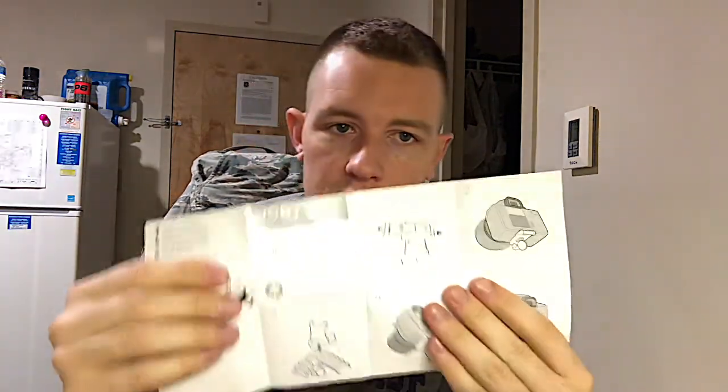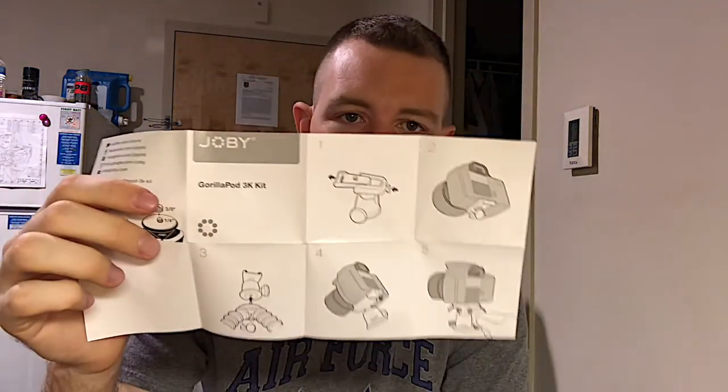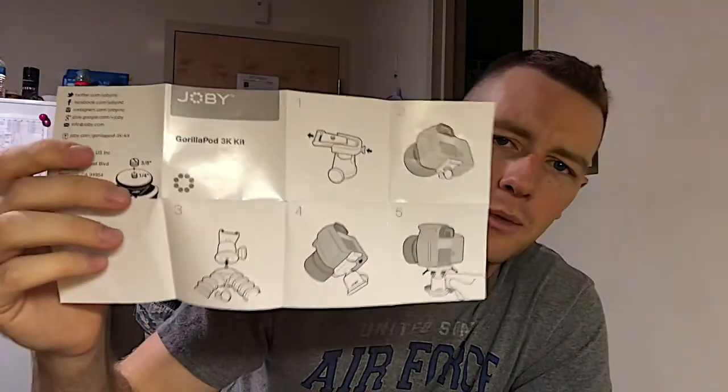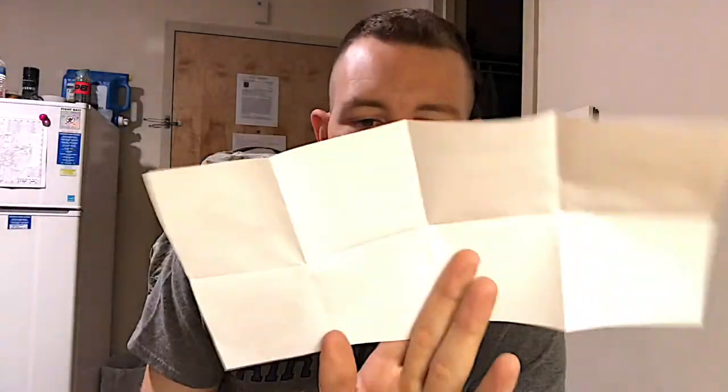So here's what the instructions look like — these are my favorite kind of instructions. Any company watching this video thinking how can we make our instructions more efficient — this is what I like: pictures and arrows. Pictures and arrows. It doesn't even have to be colored pictures.